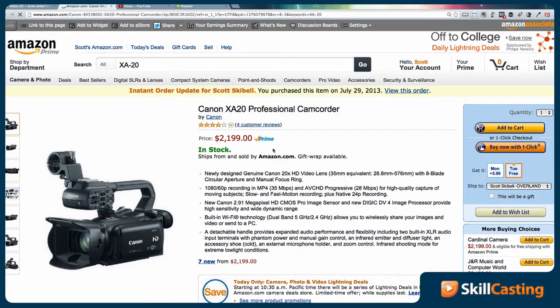And what I'm playing with right now is the new Canon XA20 professional camcorder. Now what I like about this camcorder is, well first of all I think the picture is really good, but the other thing I like about it is that it has professional XLR inputs.